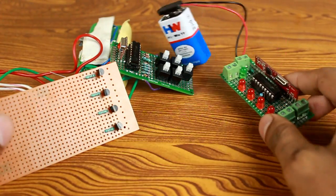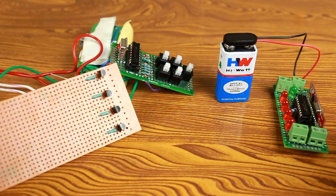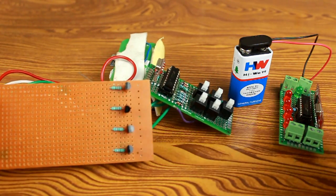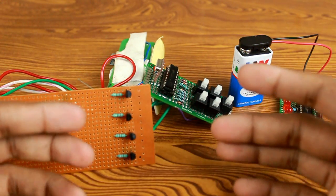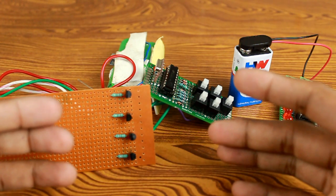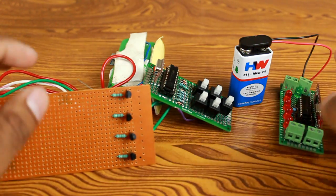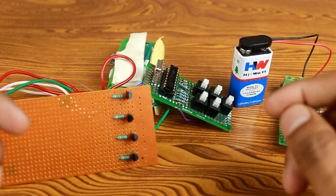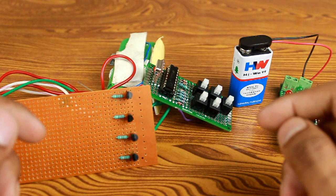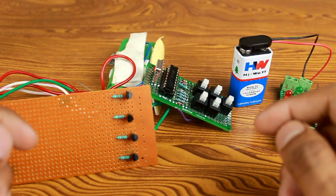Hey, what's up guys, this is Akash. In this video I will show you how you can make a wireless water level indicator or controller without any microcontroller. This is a very simple and easy circuit. It is a wireless system, so you don't need any long wires. The transmitter circuit voltage is only 9 volts, so it is safe to use and there is no chance of electrical shock. I will also show you how you can use it as an indicator and how you can control your pump with this circuit.